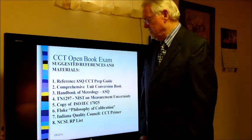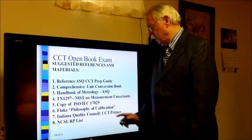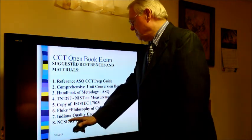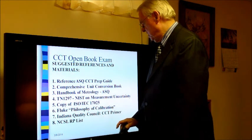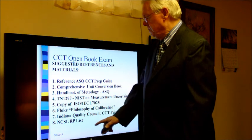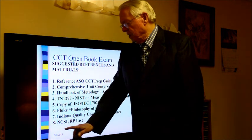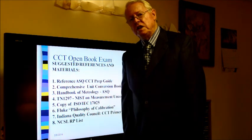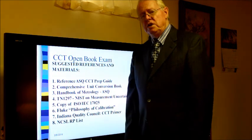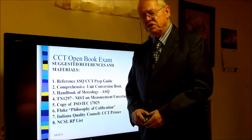Another good reference is called the Philosophy of Calibration, published by the John Fluke Company. The Indiana Quality Council has the CCT primer, and the National Conference of Standards Laboratories has an RP list — a listing of recommended practices — available from their website as well.